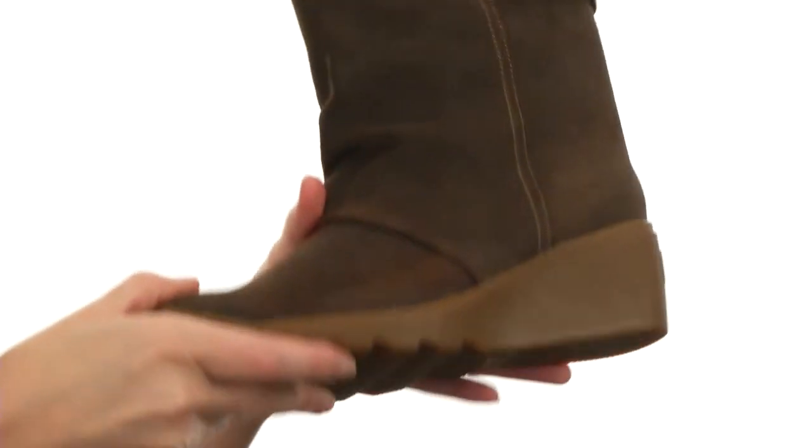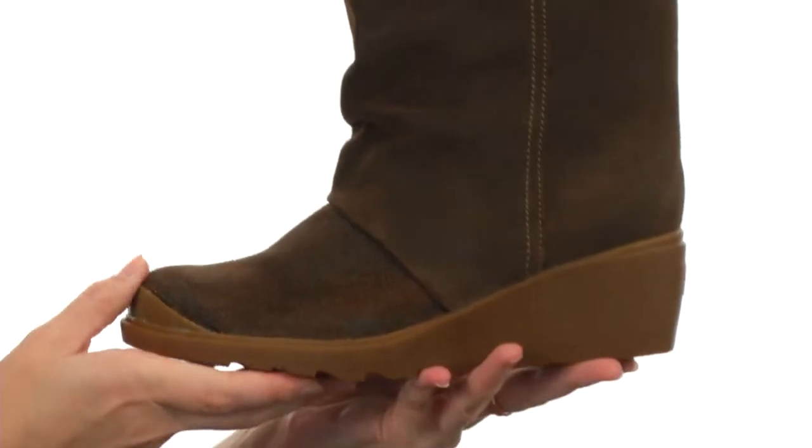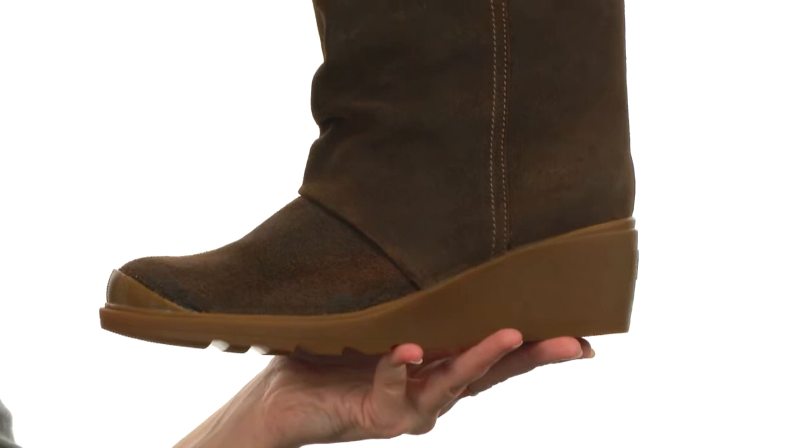It's all on a durable rubber outsole that's lightweight and flexible even with the wedge design. And since the entire wedge and outsole is made of rubber, it absorbs shock with ease. Super cute and even cozier — get it today, it's the Toronto Mid.